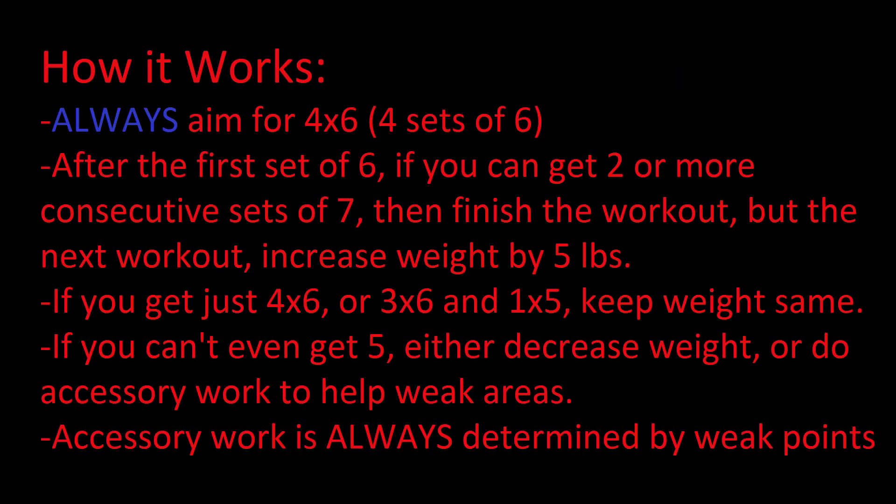Here's how the program works: you're always going to aim for four sets of six, starting at the weight calculated from your 65% one rep max. After the first set of six, if you're able to get two or more consecutive sets of seven, finish the workout but increase the weight by five pounds next workout. If you can only get four sets of six, or three sets of six and maybe a set of five, keep the weight the same. Listen to your body — if you can't even get five reps, either decrease the weight or find your weak points and base your accessory work on those.